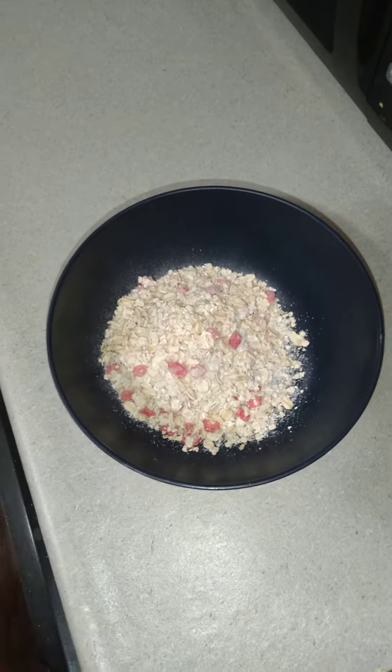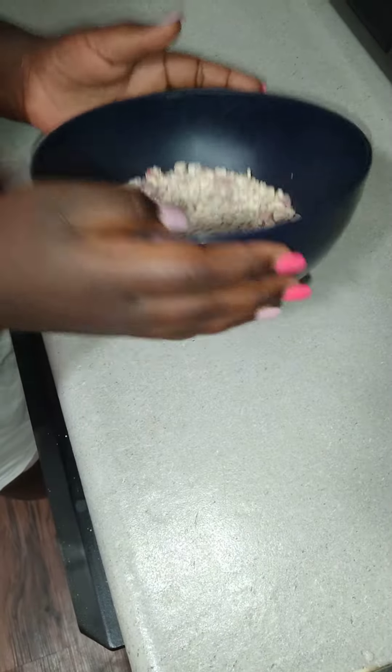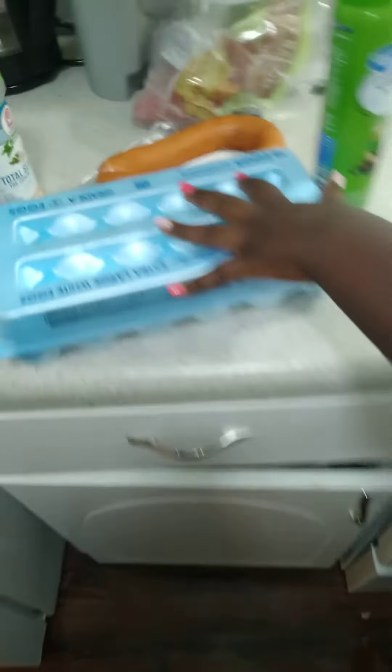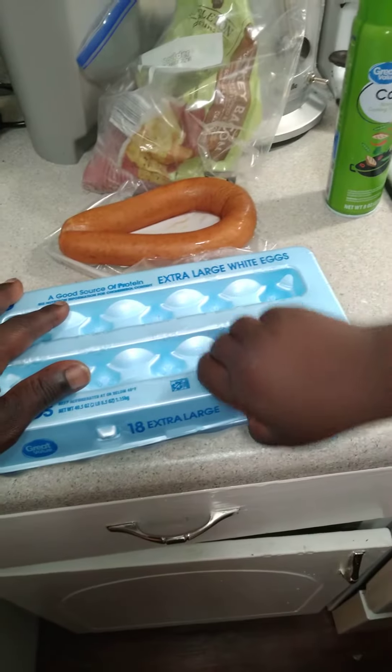My daughter, she's back at it again in the kitchen cooking up some breakfast. You said this is bacon. Oh, okay.